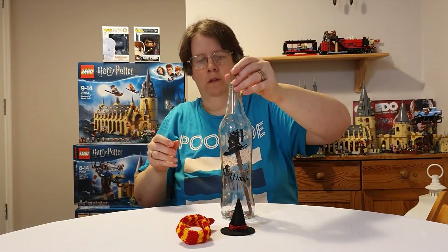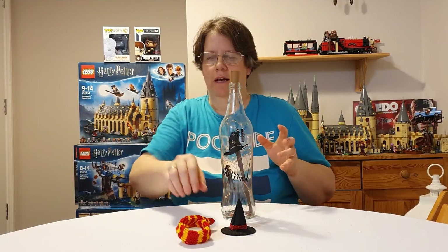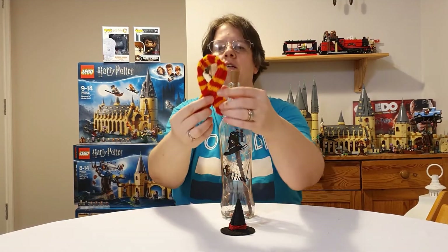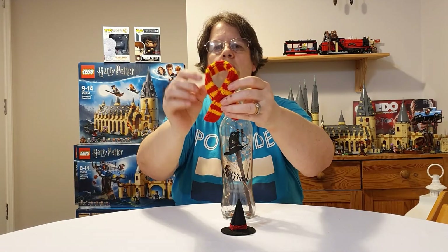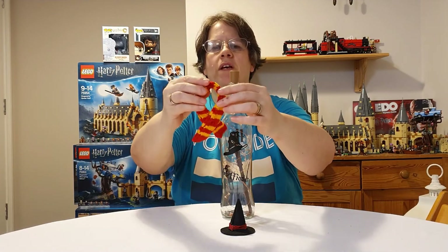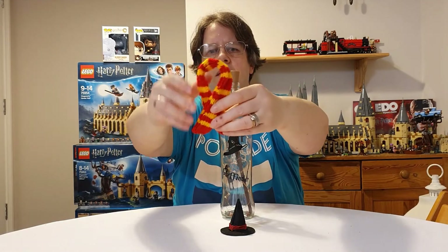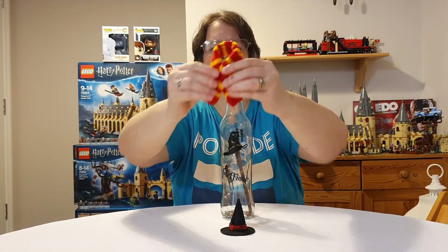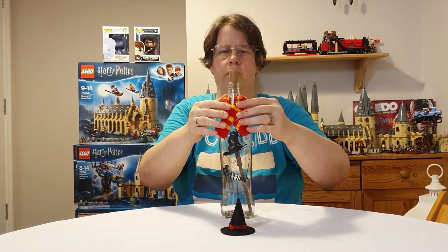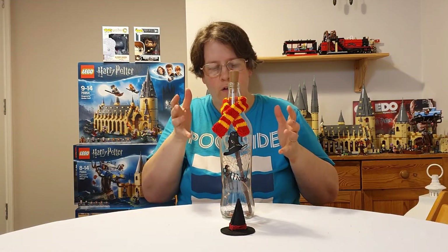I did some knitting and matched the house colors. This one is Gryffindor, so the scarf colors are a golden red and wine red. They're not perfect since I'm not a professional knitter, but I created these and I think they look really nice sitting around the neck of the bottle.